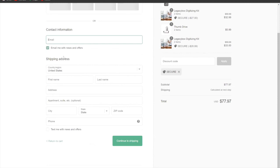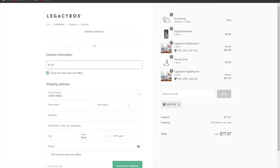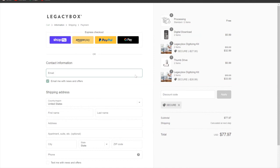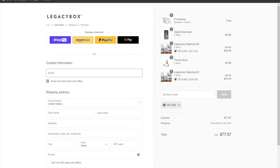Click checkout and you'll reach the shipping address page. Fill in your name, address, apartment, suite, city, and phone number, then click continue. Follow the remaining steps for information, shipping, and payment — choose your preferred payment method and that's it. I hope you enjoyed this presentation!